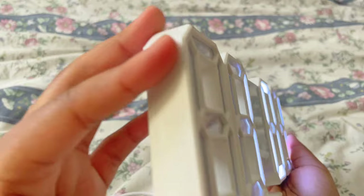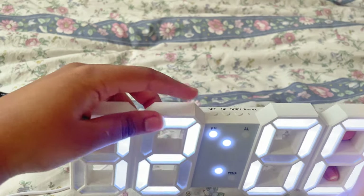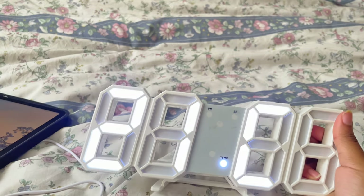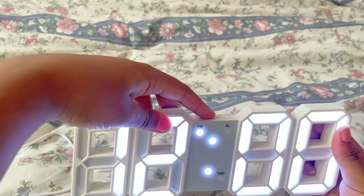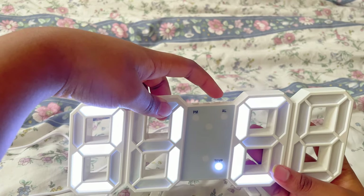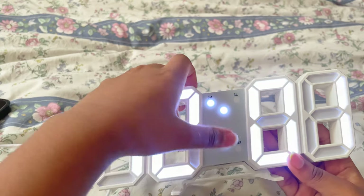At first I was very confused — I still am confused. I don't think I figured it out, so I'm not really sure how you're supposed to set it. It's saying 12 PM but it is not 12 PM, you guys — it is 10:55 AM. I'm not really sure what's going on here. It took me a very long time and I just ended up giving up, but I'm definitely gonna Google and see what to do.